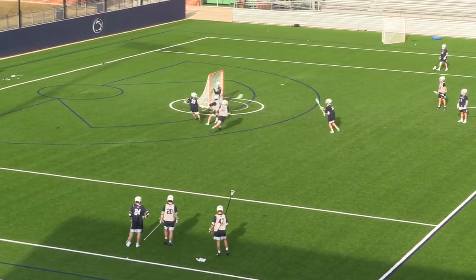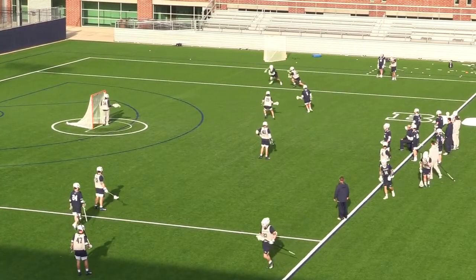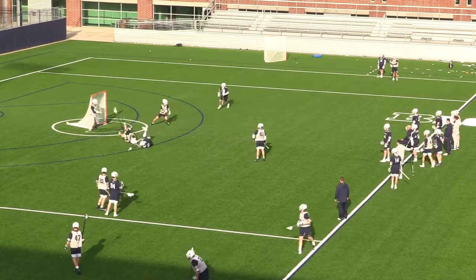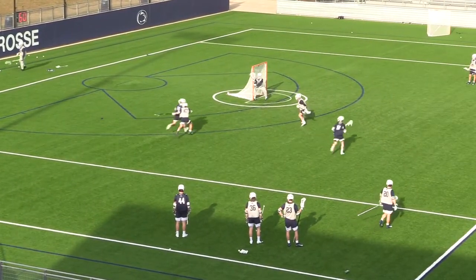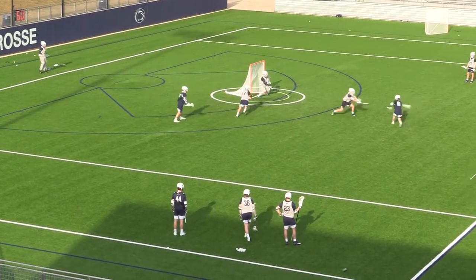Same thing here — getting underneath, draw the slide, shovel pass, and this time we do connect. Great job holding that defender by looking back, squaring to the goal, being a threat. Can't get underneath, double comes — we want to get the ball out of our stick.